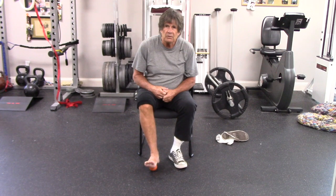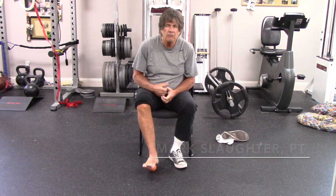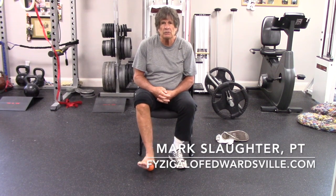Up and down, five reps, do it a couple times a day — works wonders for how the bottom of your foot feels. If you have further questions, contact us at www.PhysicalOfEversville.com.